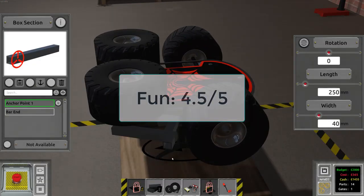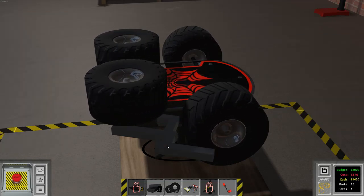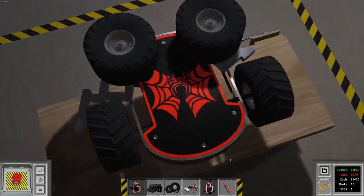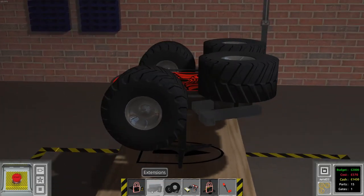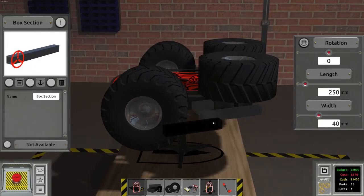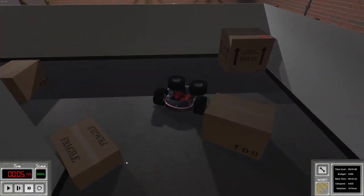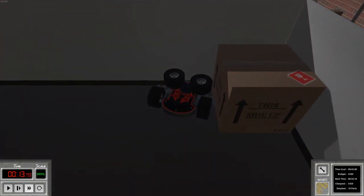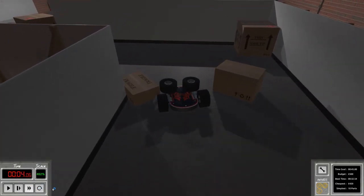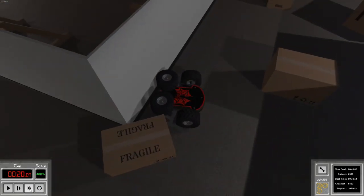I'm giving Logic Bots a 4.5 out of 5 for fun. Overall it's a great robot building game with a lot of variety and reasonably intuitive building mechanics. It falls short of a 5 because more complex robots can become very hard to understand due to the wiring system, and because the missions sometimes have very harsh limits. A free play mode for the missions where you could use as many parts as you like would be a great addition.